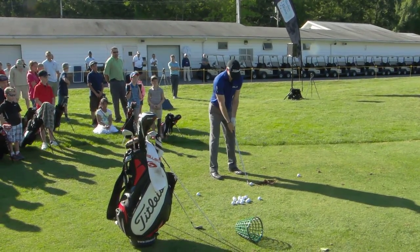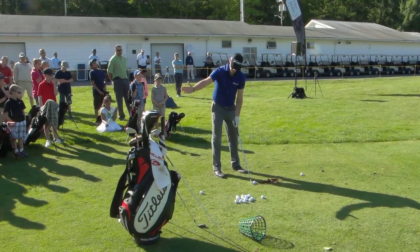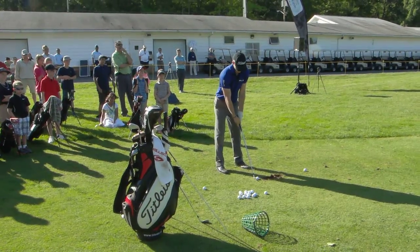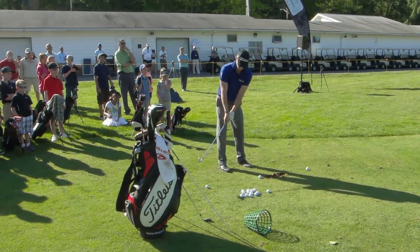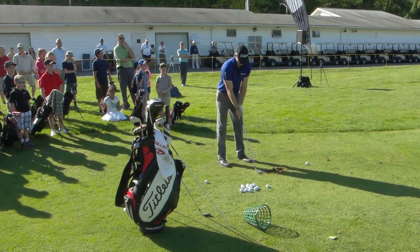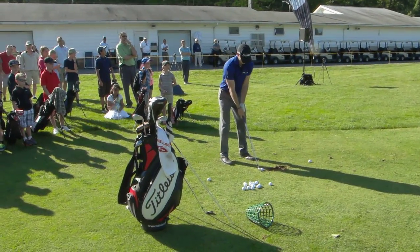The reason why I'm keeping the club directly at the target is because if I swing along my body line, that's going to do the work. The reason why it's going to start left is because my club is coming from the outside and in, and it should cut right back to that blue marker.